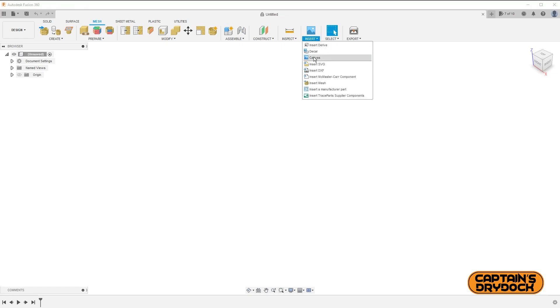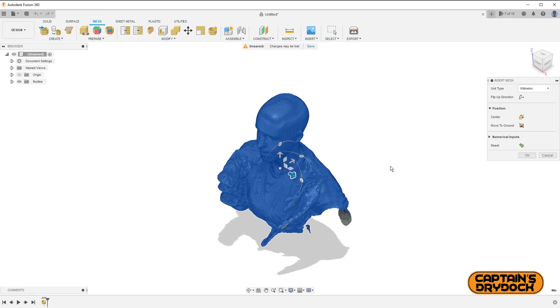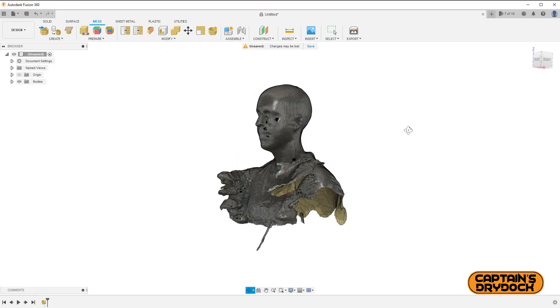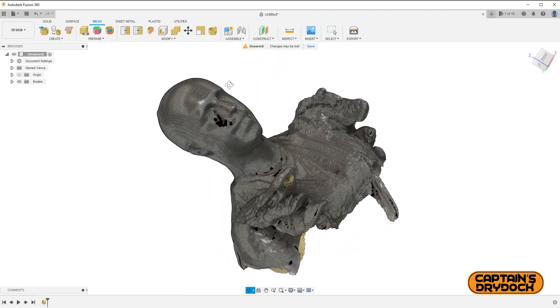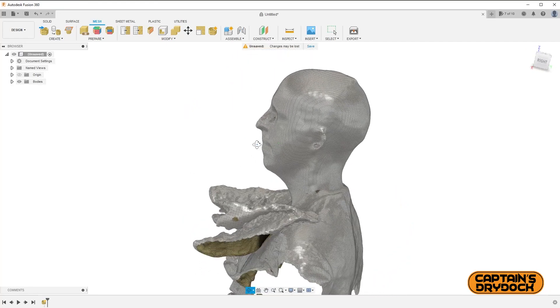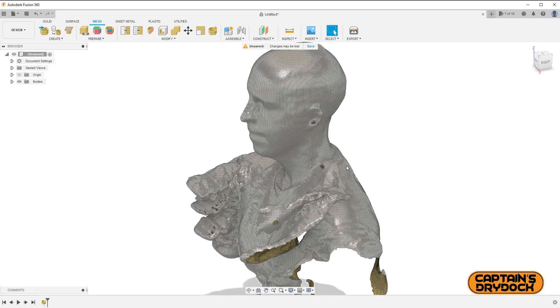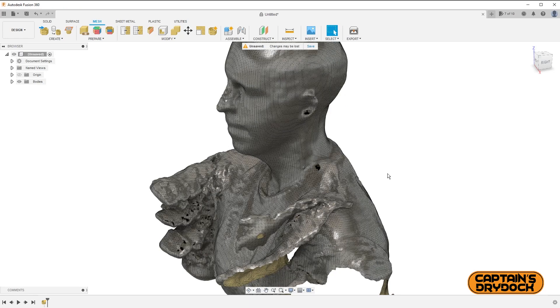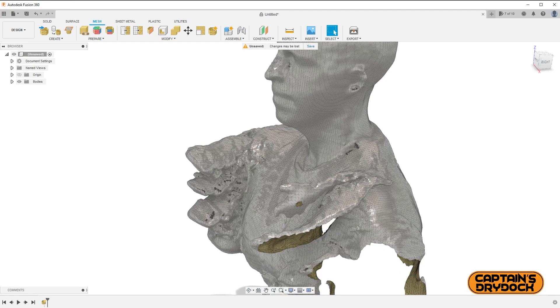I navigate to Mesh, then Insert, and select Insert Mesh to find the STL file, then click OK. This is probably the first time anyone has seen their own head in three dimensions — you only ever see yourself in two dimensions in a photograph or mirror. I can see how weirdly shaped my head is. Everything below the neck looks like a mess — almost alien — because my shoulders moved during the scan. I just need my head. Also, as I rotate the scan it's hollow with no thickness, so I need to address that first.